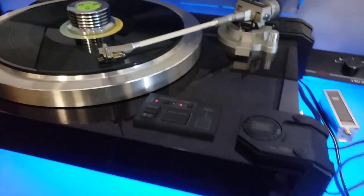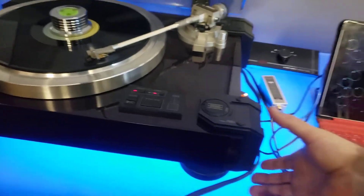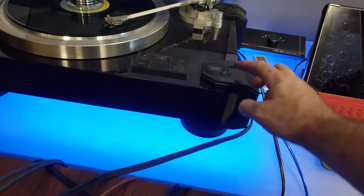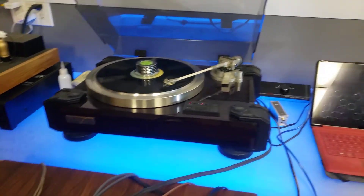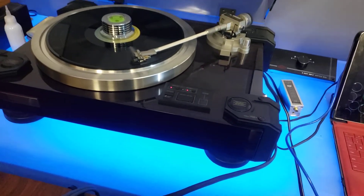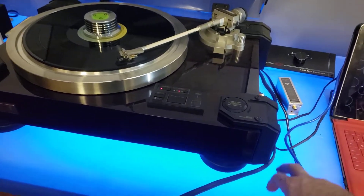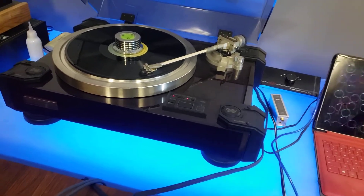And then it has what they call the double suspension system. Basically this clamps on over the plinth, has a spring through the middle, and also on the adjustable feet. So there are two levels of isolation from getting any type of vibration through your furniture or walls.